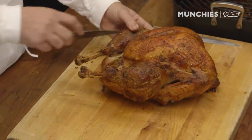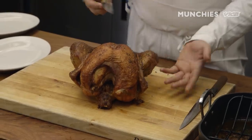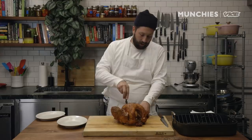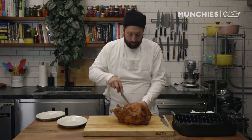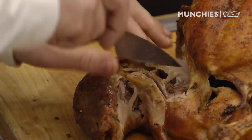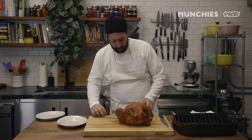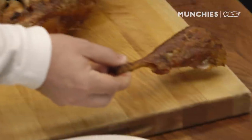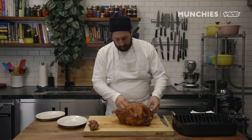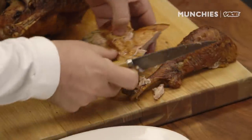I always find it easiest to remove the leg and thigh first, starting with a quick incision. Because my knife is sharp, I'm not putting any actual pressure on it — I'm letting the knife do the work, putting a little bit of pressure on the actual bone to help it move in the direction I want. Because it's nicely cooked and rested, the meat is starting to fall off the bone a little bit.